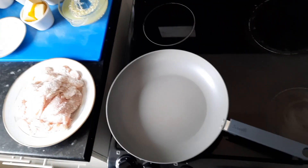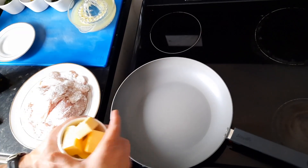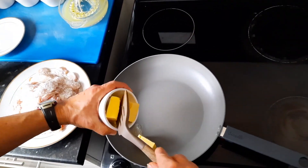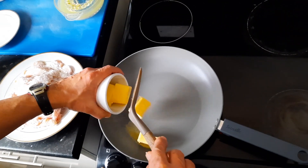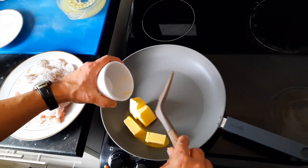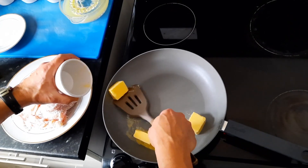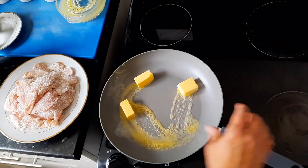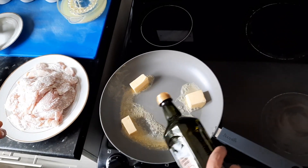In a very hot pan add butter with a little bit of olive oil so the butter doesn't burn. Try cooking by eye, but if you struggle with any quantity check the video info for exact measures.